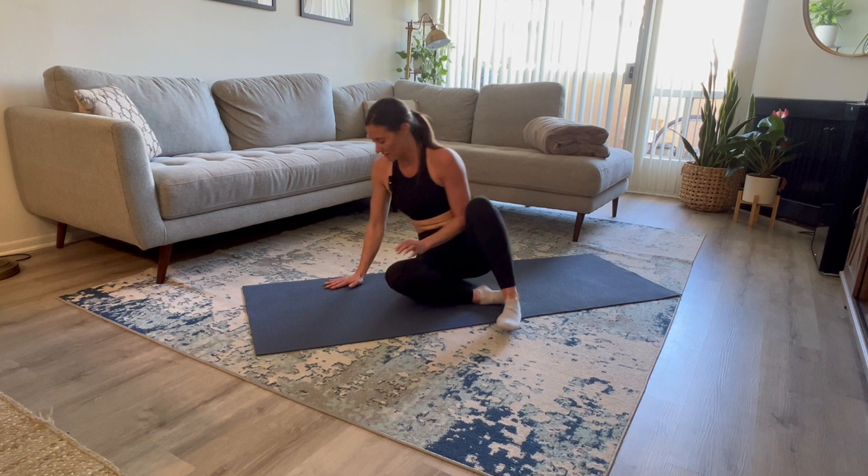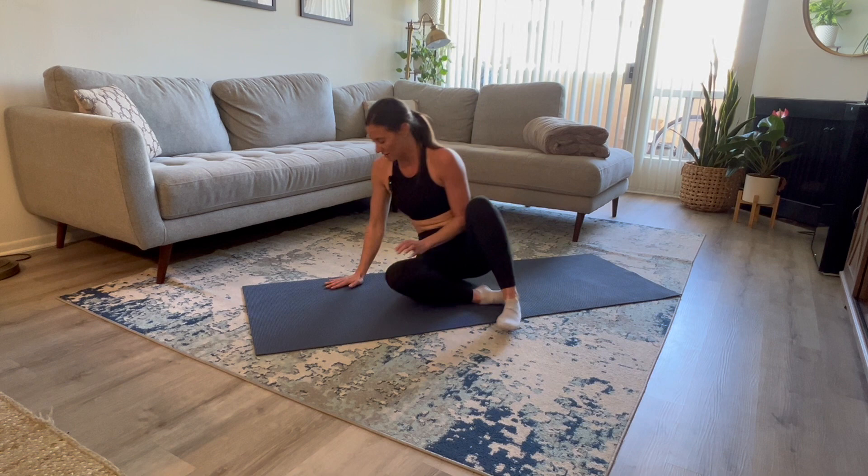Around and release. Flipping it onto all fours, warming up that spine a little bit more with some cat-cow.